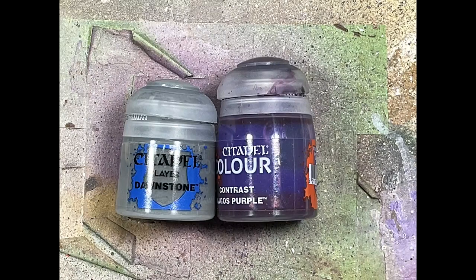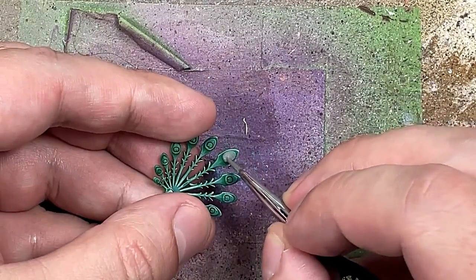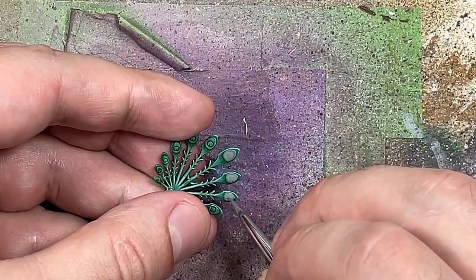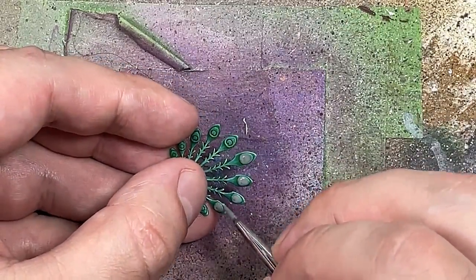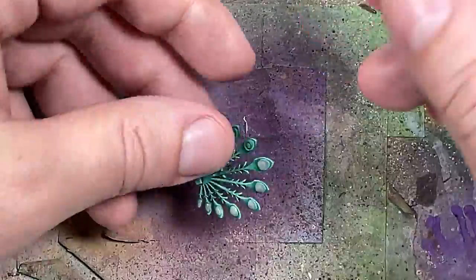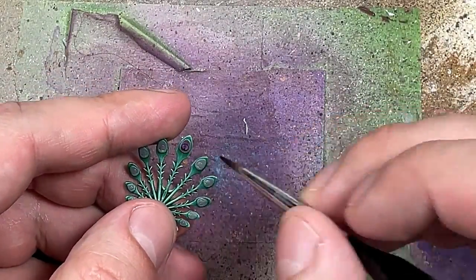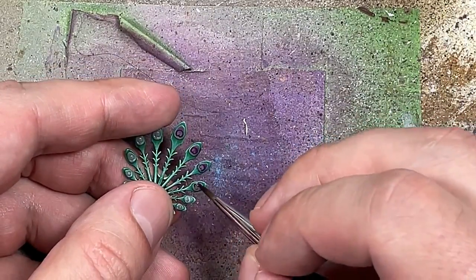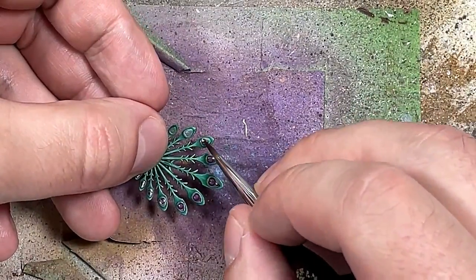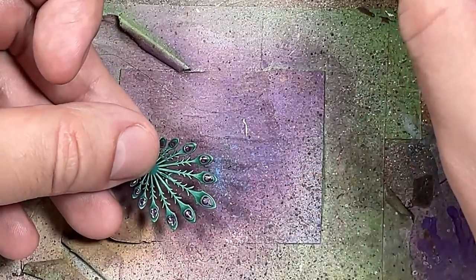With Dawn Stone and May Ghost Purple, we're going to paint the gray center pieces of these peacock wings. We start with a layer of Dawn Stone. I did end up messing up, but I applied Pure Amagos Purple onto it. What I should have done is water it down and apply a thin layer — one good coat of May Ghost Purple was all I needed, but I made it a little too dark in some areas.